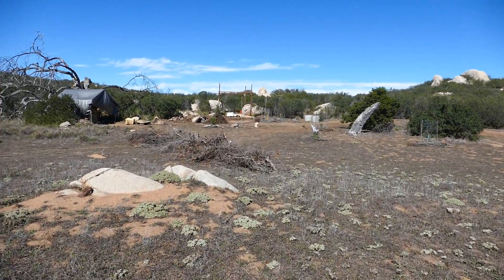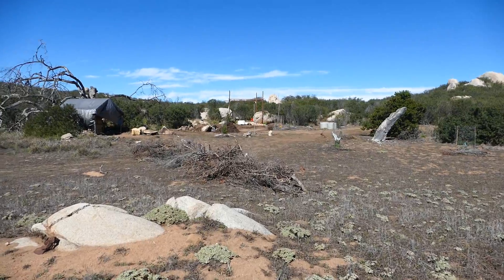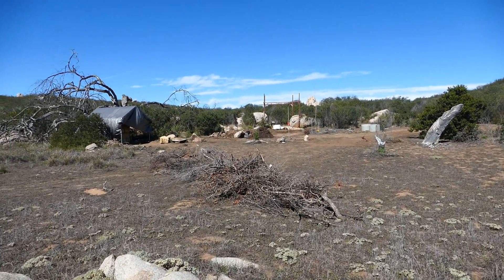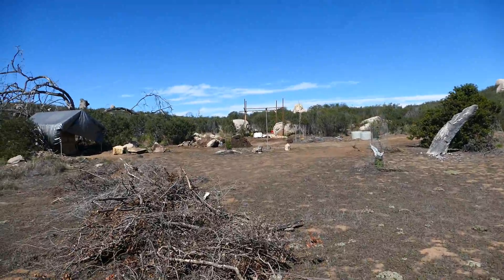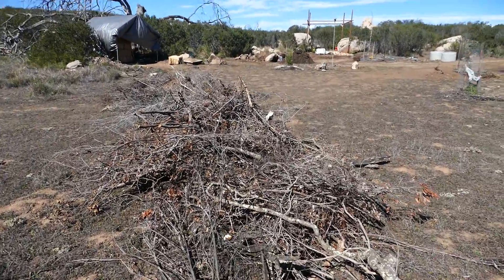Chris Meader here with a Cobb House update. Today is November 5th, 2015. You can see things are looking a little different here.